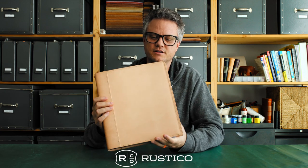We chose to do this in a hard binder instead of a soft binder to protect your cards. This is the trading card binder from Rustico.